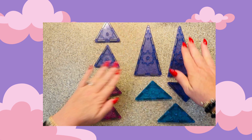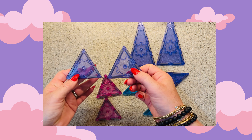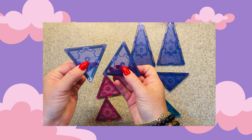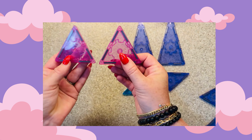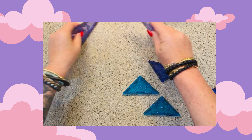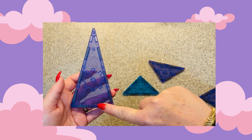Now let's talk about the triangles we need — we need a couple different kinds. First, we're going to need two purple equilateral triangles. Equal is in the name, so that tells us it has three equal sides. We're also going to need two pink equilateral triangles. These larger ones are isosceles triangles — they have two equal sides and then one side that's a little bit smaller.